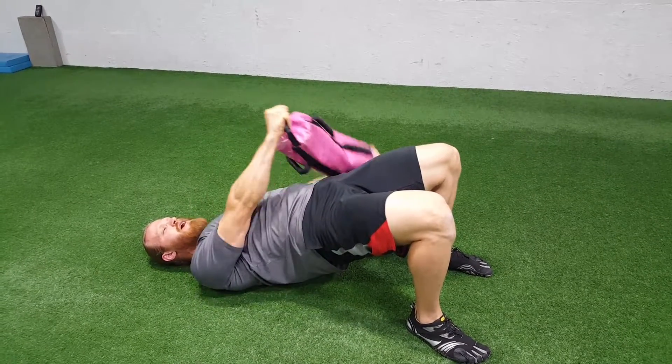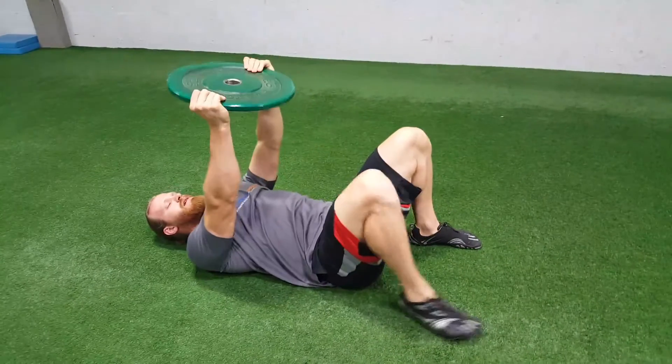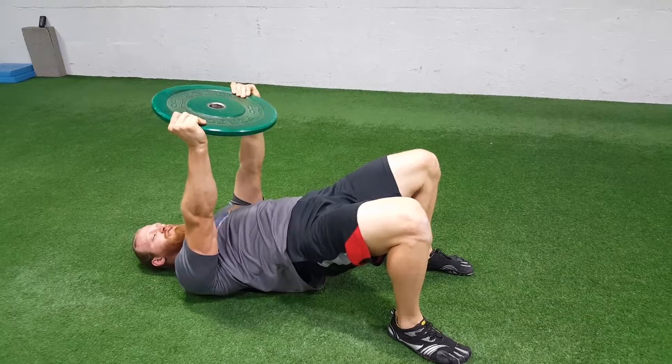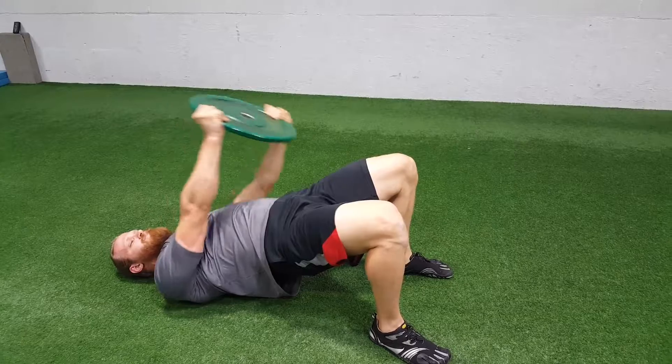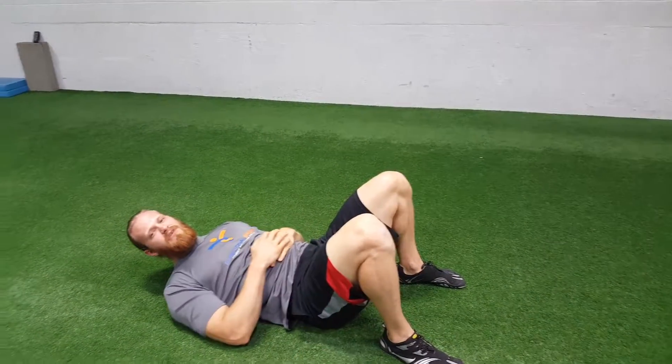If you do not have a sandbag available, the best option is the plate. Same thing — hold the hips up high, grab the plate, try to tear it apart. It's not going to move, but just create tension between the shoulder blades. Then do the same thing going from hip, up, hip, and back down. And that is called a max iso hip bridge.